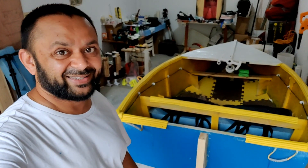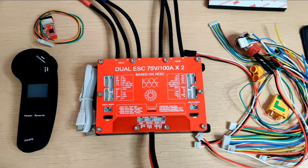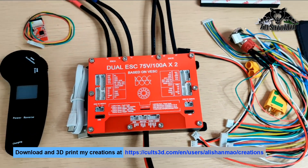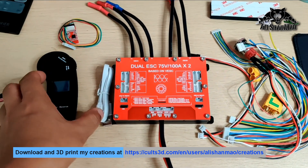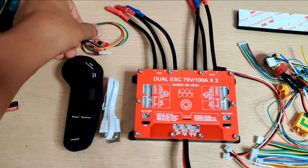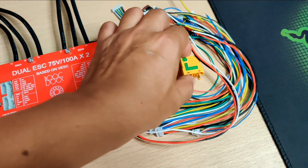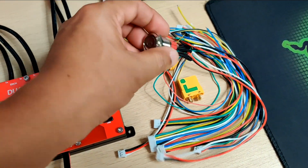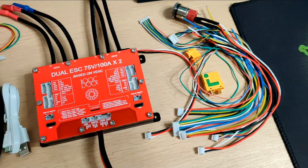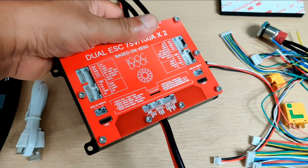My SpinEnd VESC U-Box Dual ESC 75/400 MX2 came with all these accessories: the VESC itself, a Uni One remote controller, an extra receiver for the Uni One remote controller, and all these cables including an XT90 connector, a momentary on/off switch, and additional cables I can use for future projects.